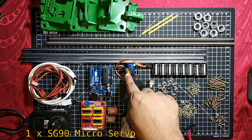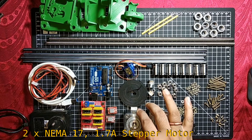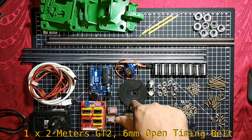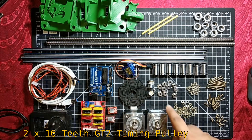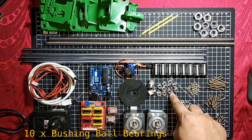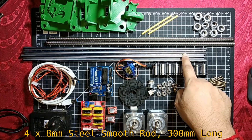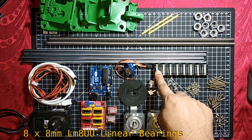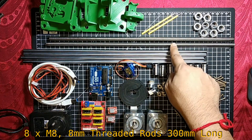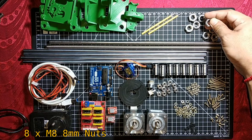For the Z-axis I am using one SG90 micro servo motor. For the stepper motors I am using NEMA 17 stepper motors at 1.7 ampere. 2 meters of GT2 6mm open timing belt, 2 x 16-teeth GT2 timing pulleys, 10 ball bearings for belt movement. For movement I am using 300mm long 8mm smooth rods and LMHQ linear ball bearings.